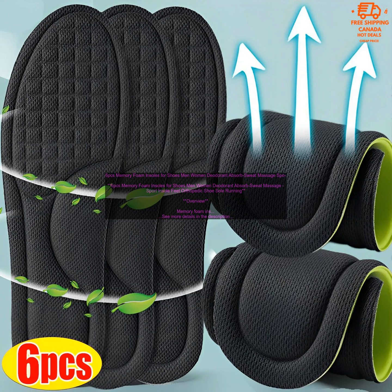Memory foam insoles can be purchased online or at most retail stores that sell shoes. You can also find memory foam insoles at specialty stores that sell orthopedic products.